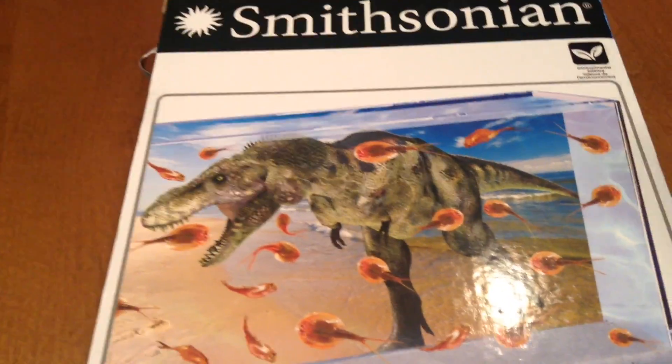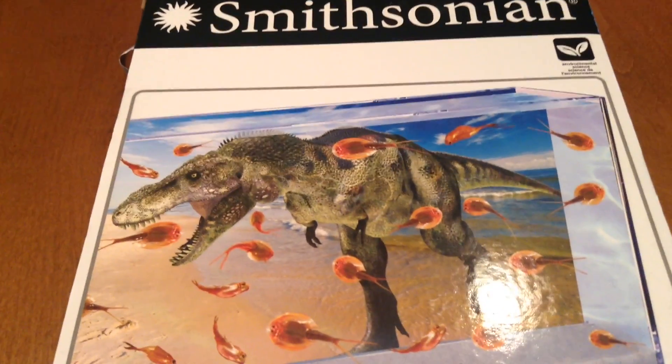Hi everyone, welcome to Kids' Corner. Today we're going to do a Smithsonian experiment, and it's to grow some prehistoric sea monsters.